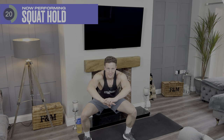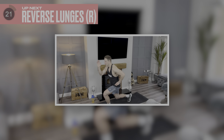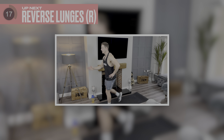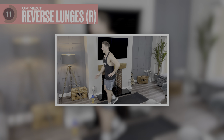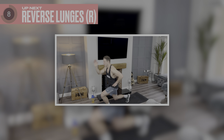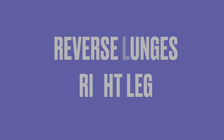This one's mind over matter. 15 more seconds — come on, you've got this, keep going. Three, two, one. Amazing stuff — oh, that burns, doesn't it! Next one: going into reverse lunges on the right. Five, four, three, two, one — let's go.